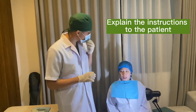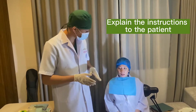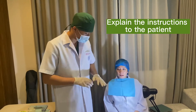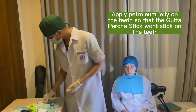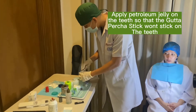Now I will be putting something hot on your teeth. Just like in the cold test, raise your hand if you feel any pain or any sensitivity. Don't be alarmed — if you feel any sensitivity or pain, please raise your left hand.